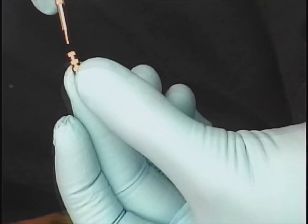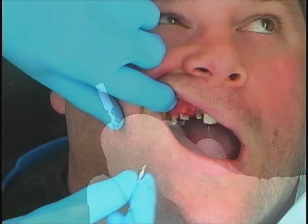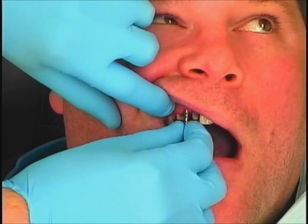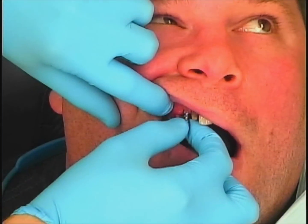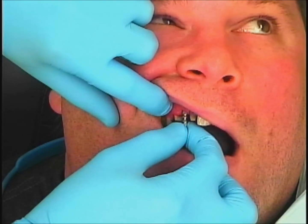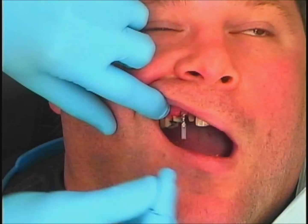So once I have that removed, I'm going to take the retentive element of my impression coping and insert a pin, which has a plastic tube on top. That really sticks up by a mile and really clears the open tray, which you'll see in a moment. So I take those two pieces, which make up my impression coping, and I'm rotating until I feel that fully seat. What I really like about this system is that component will only tighten down if it's fully seated. If it's not fully seated, it just spins around.